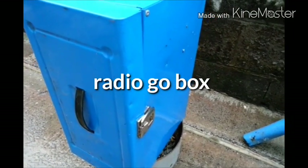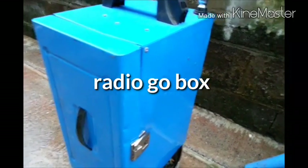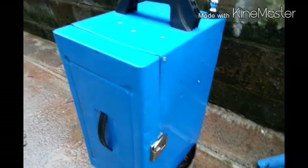Hello and welcome to project go box. It's not a new go box — it's just gonna be redone and done properly this time.